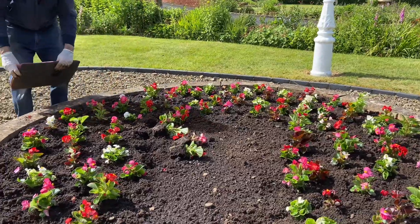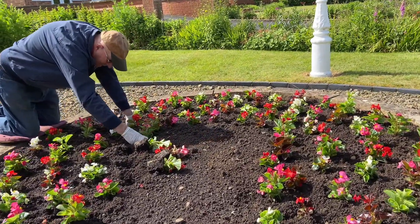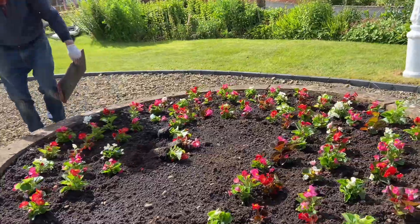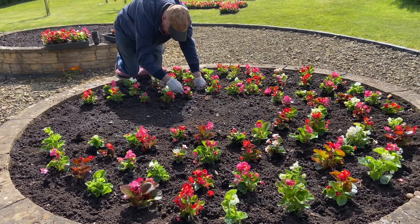We didn't count how many we planted — how many do you think in one circle bed? Maybe we'll be planting until afternoon.